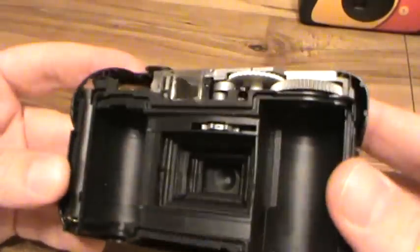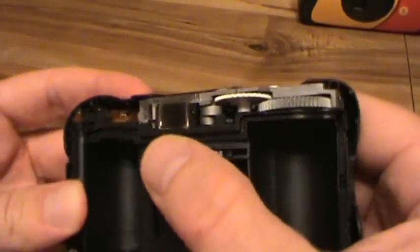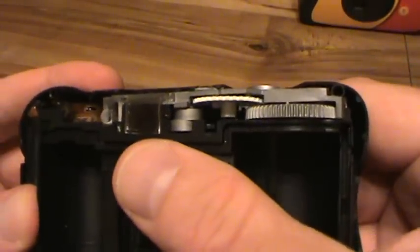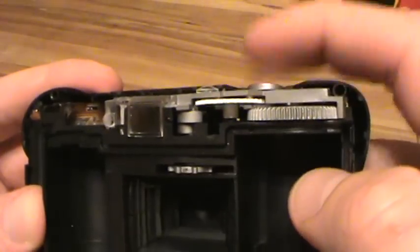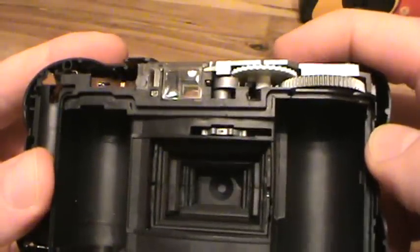I took one apart, and you can see when the film winds — I don't know if you can see this — but there's a tiny little piece of plastic in there that gets shoved back, and it makes the shutter button pop up, so you can take a picture.